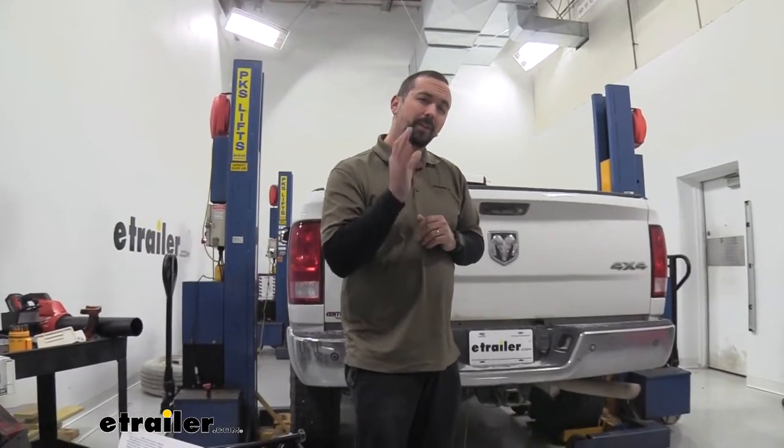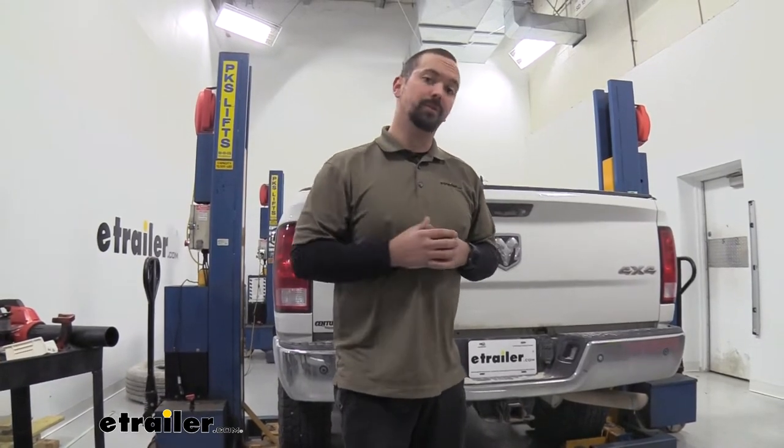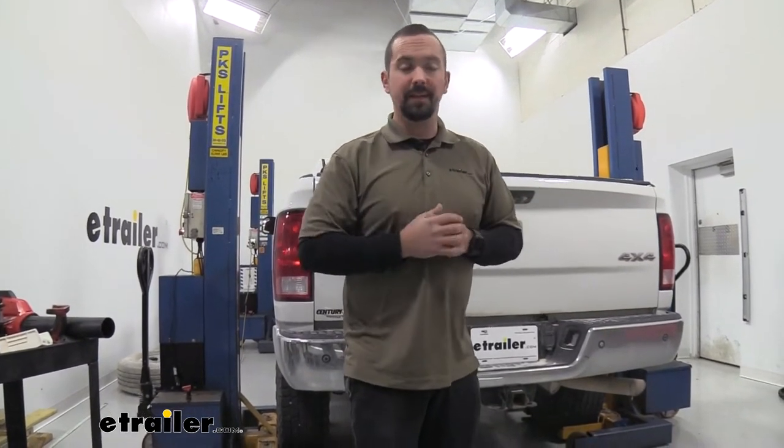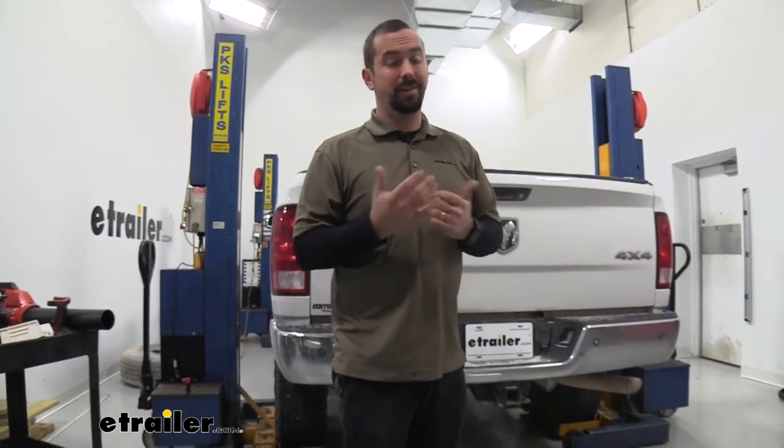Pretty quickly you're going to see in the instruction manual that there are some variances between the years of the Rams, so double check to make sure you're doing the proper procedure for the year of your Ram. They have a diagram in the instructions that's going to show you which one you're going to use, and that's going to be based on where the exhaust hanger is. Double check that to make sure it's the proper orientation so you're not mounting it incorrectly.